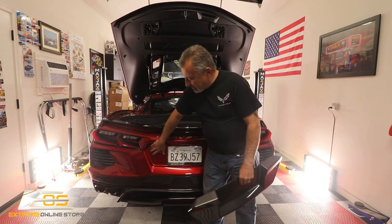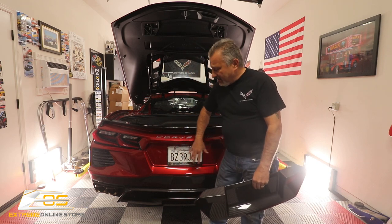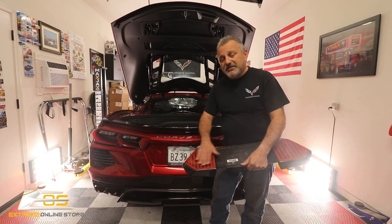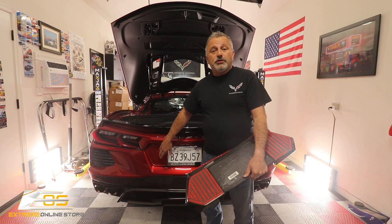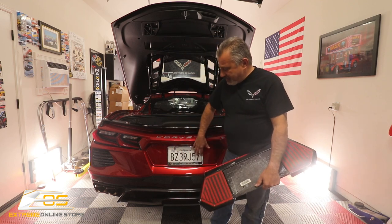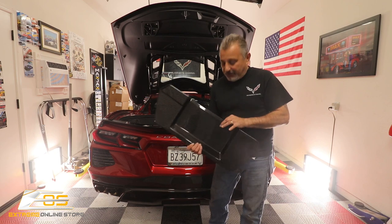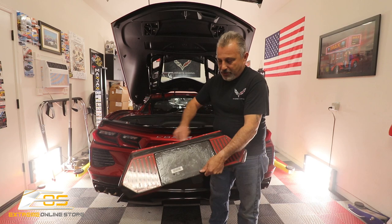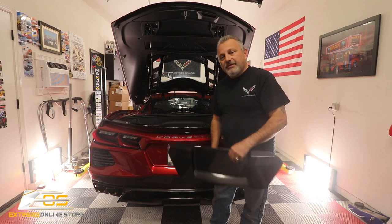I'm just going to take some alcohol and put it on both sides to make it stick. Now, if your car has already been ceramic coated and you don't want this to rattle — because the tape is not going to stick to a ceramic coated car — you're going to want to use some adhesion promoter or polish the ceramic coating off. That will make sure this will not vibrate. The screws are going to hold it in place, but you want the tape to also hold it solid.